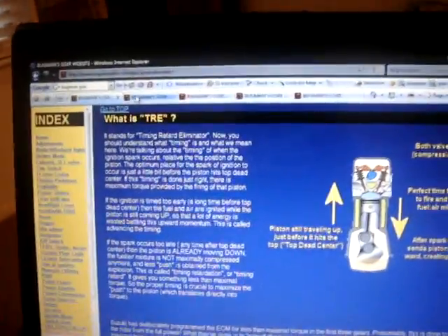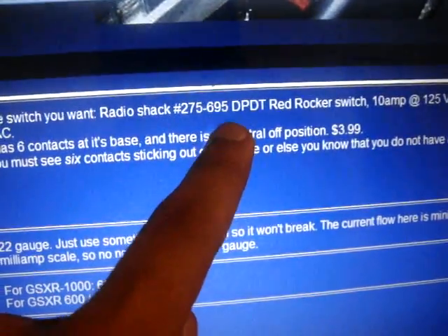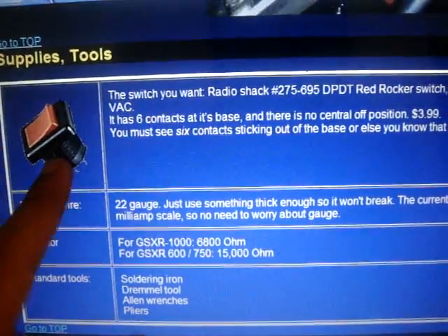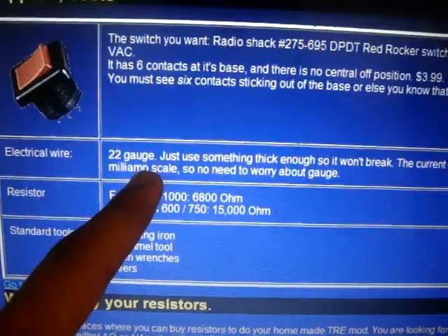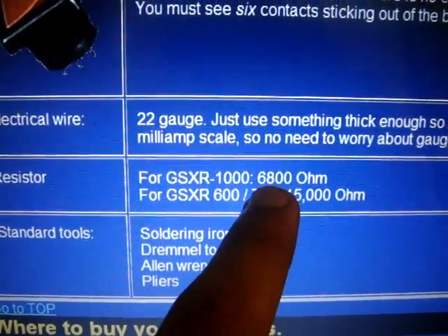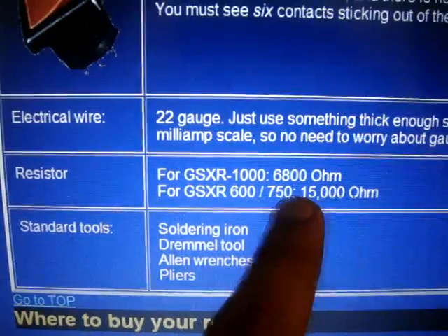Tools and supplies you're going to need are a switch, which is a double pole, double throw rocker switch. You can buy it at your local Radio Shack at the mall. You need electrical wire, 22 gauge, or something sturdy so it won't break. You need your resistor — for the Gixxer 1000 that's a 6,800 ohm, or for the Gixxer 600 and 750 it will be a 15,000 ohm.